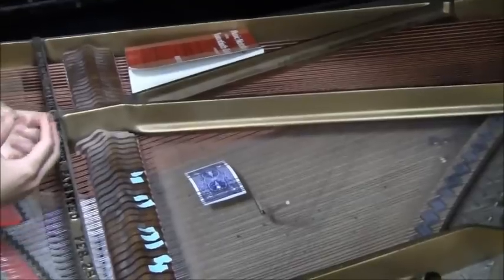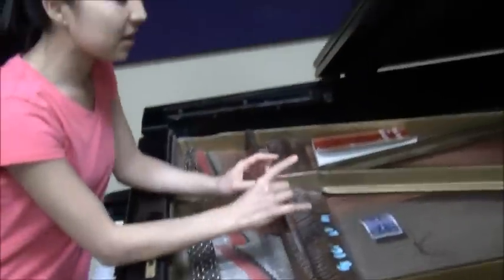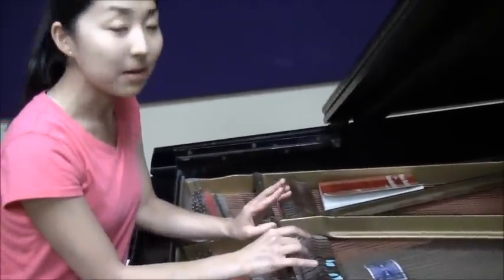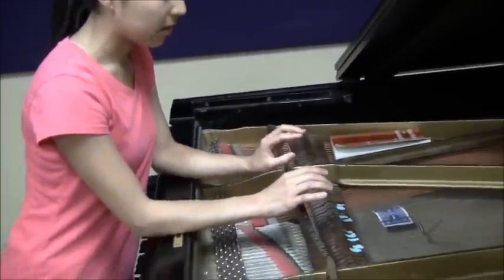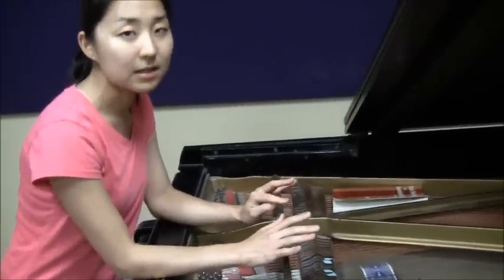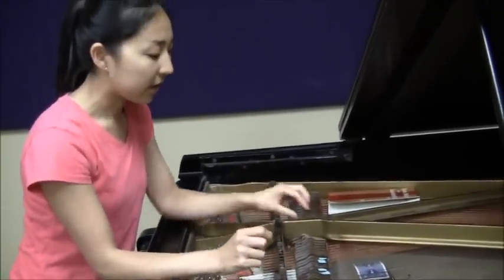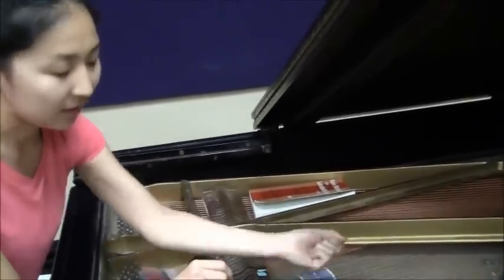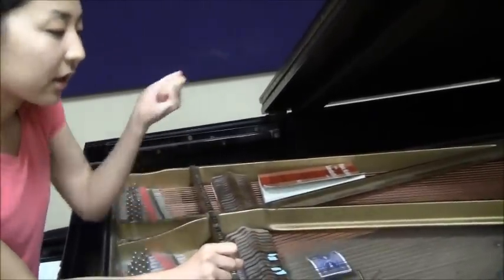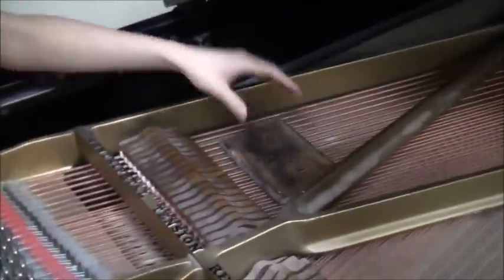Are people really fine with getting their pianos prepared? It depends on the venue and people, because sometimes people are very concerned about damaging the piano. Some concert halls don't let you prepare your piano. It's easy to damage the strings while practicing, and then you have to restring it.